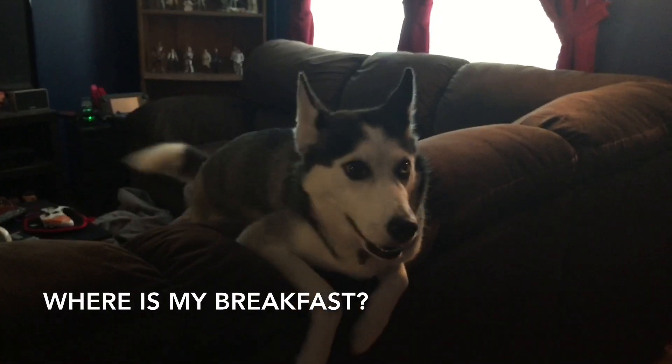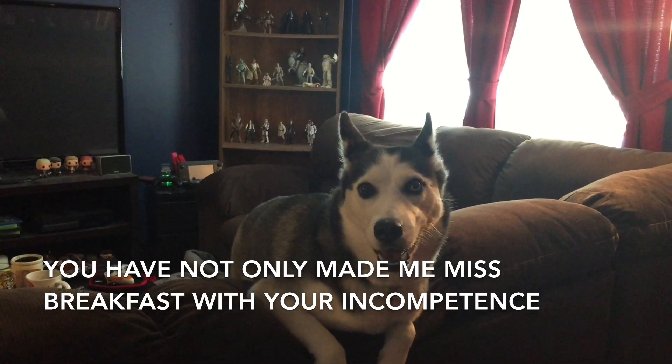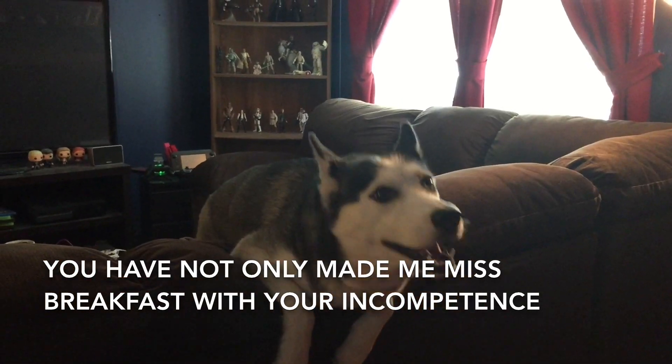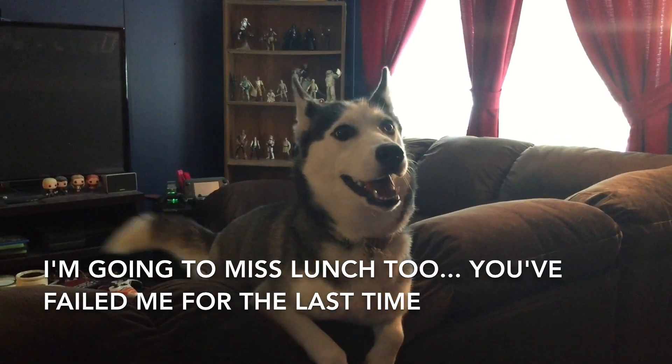Did you guys start the timer? Oh yes, we didn't want to give you breakfast because we wanted to surprise you with it later. You like surprises, right? Oh no, oh no — I'm sorry, I thought you liked surprises.